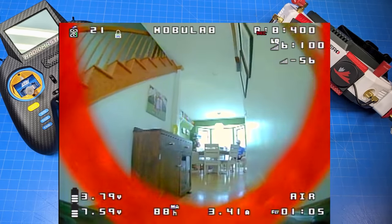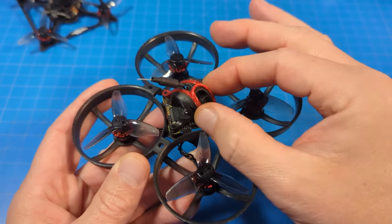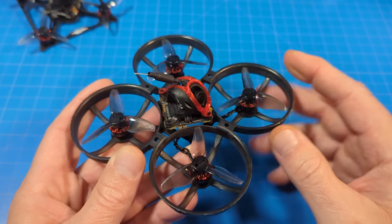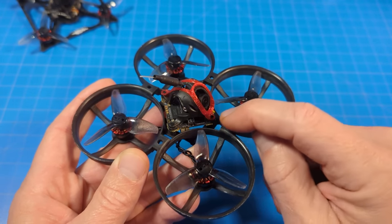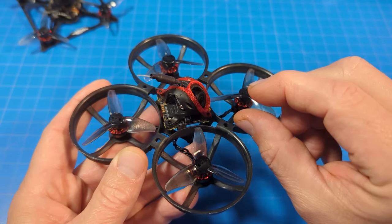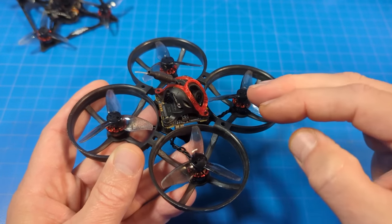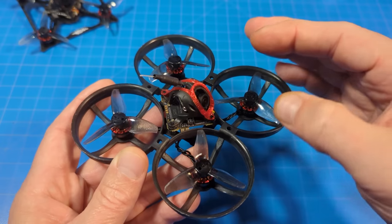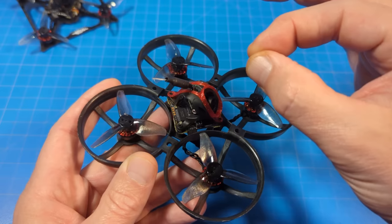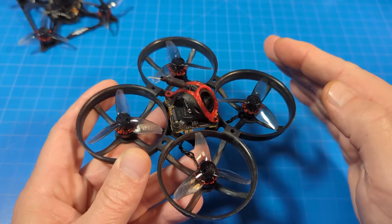If you had a screw with a bigger, wider, flatter head, it would be less likely to pull off. You may want to replace the screws with your own if you have an assortment — something in front and back. These screws are also very short, only about 4 millimeters; I prefer 6mm or longer to get more thread into the post. On smaller whoops where we crash often, the posts holding the all-in-one flight controller can become weak spots, so a longer screw helps — though it does add a touch of weight.